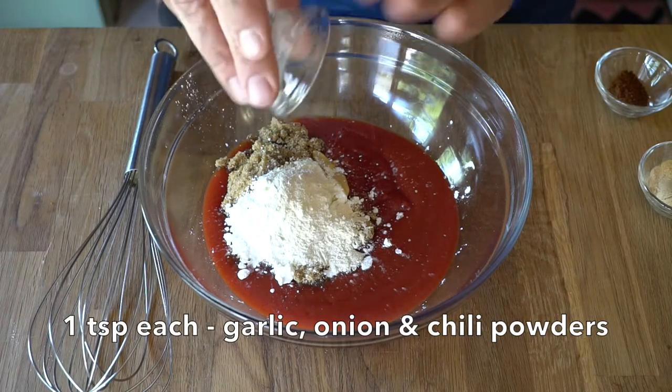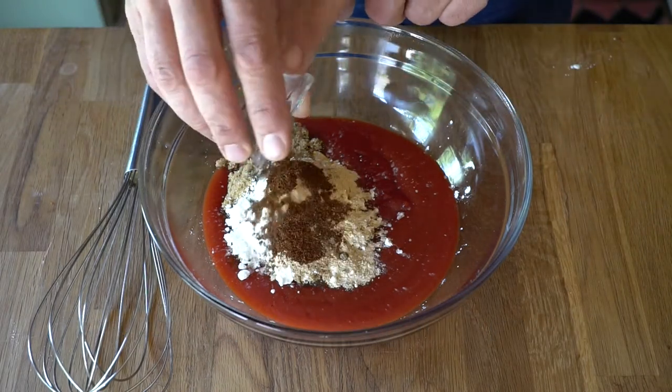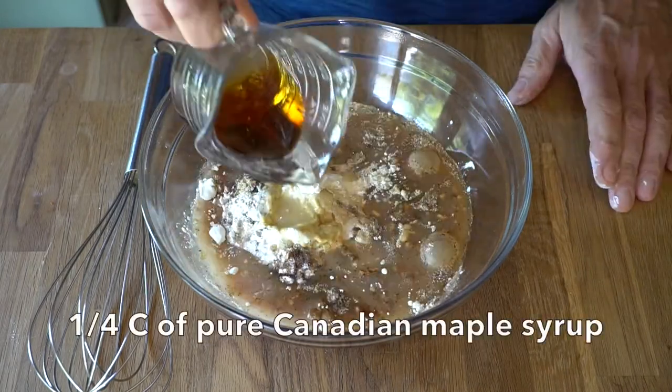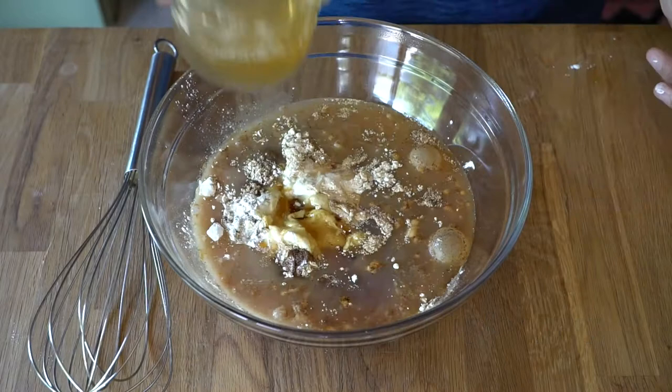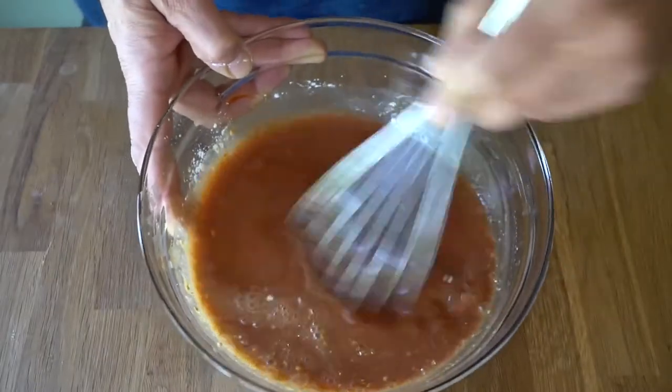Then a teaspoon each of garlic powder, onion powder, and chili powder. Next we add half a cup of water, a quarter cup of pure Canadian maple syrup, and a quarter cup of apple cider vinegar. Stir everything together.